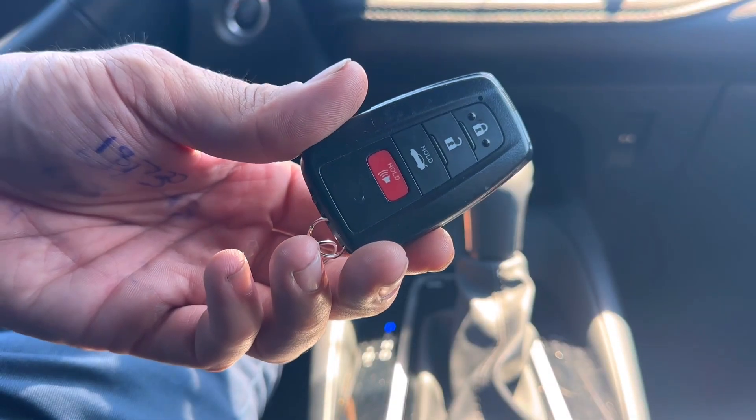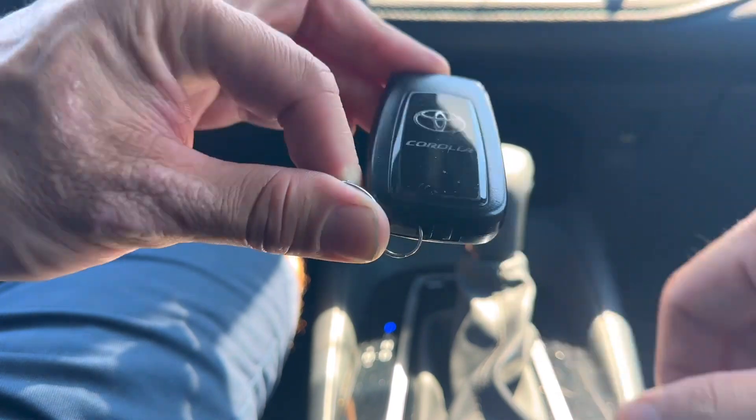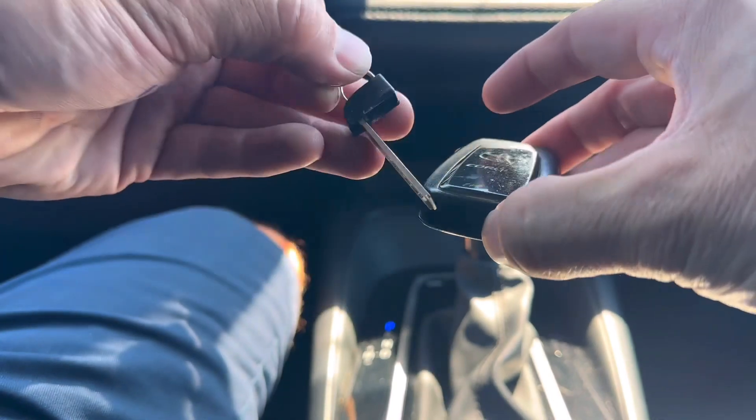The first thing we're going to do with the remote is remove the emergency key. At the bottom of the remote there's a button right here, and with the remote facing down, we're going to move this button to the right and then we can pull the emergency key right out.